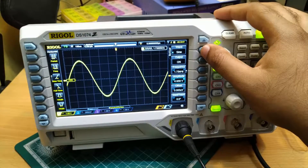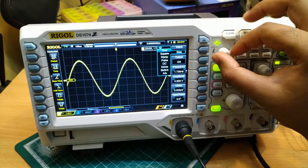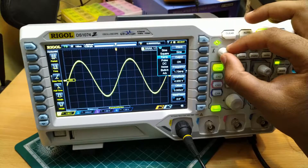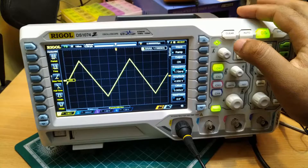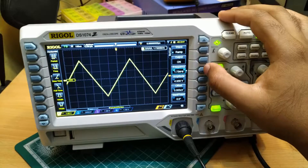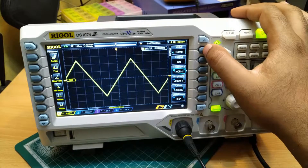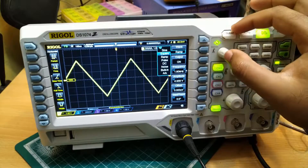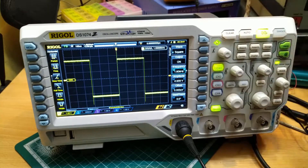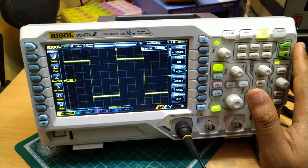If we want to change the type of waveform, you can change it by selecting the wave menu. It is currently set to sine wave by default. You can also have options for square wave, ramp wave, pulse, etc. Let us see how a ramp looks like — select ramp and you get the ramp. We have the different parameters of the ramp wave here, like frequency, and the same way we changed the sine wave, we can change here also. Similarly, if you want a square wave, you can change to square wave. Using the inbuilt function generator, we can generate waveforms and use them in our circuits.